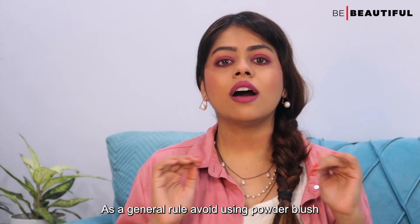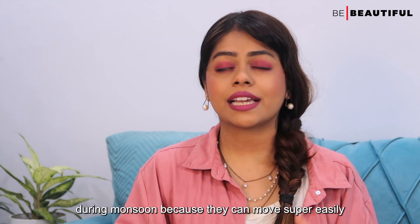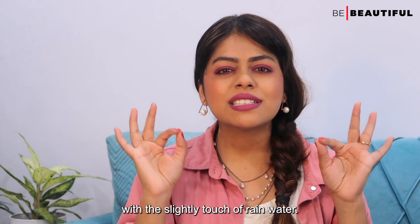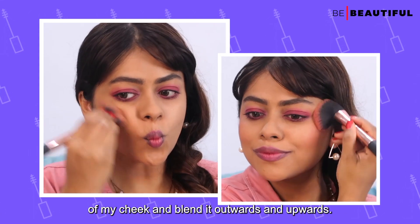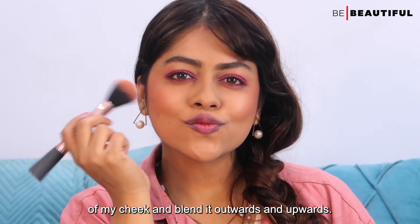As a general rule, avoid loose powder blush during monsoon because it can move very easily with the slightest touch of rainwater. Instead, I am going to dab some lipstick onto my cheeks and blend it outwards and upwards.